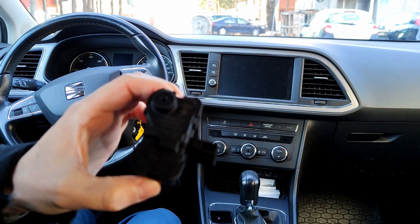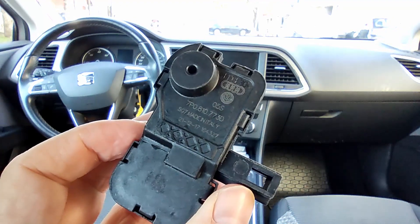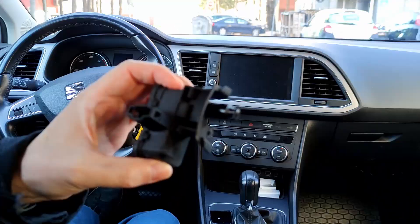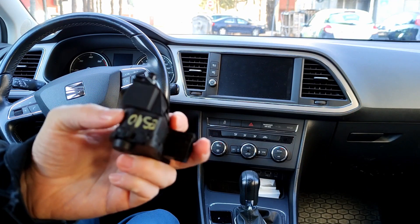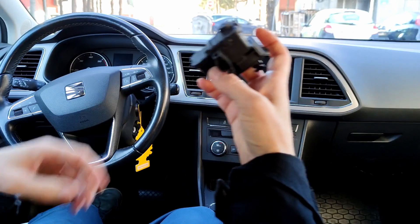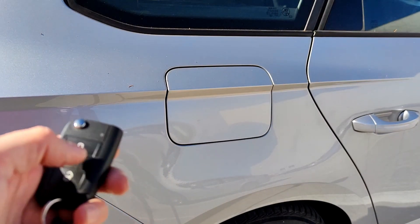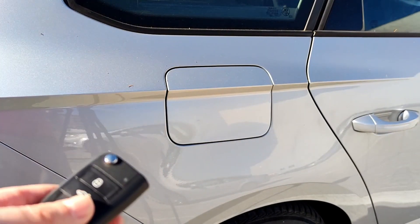This part is from a Skoda Fabia 2017. It is a common fault in Volkswagen vehicles and the part is the same as on this Seat Leon Mark 3. I go outside now to install this part. The problem is when I lock the car I can still open the tank flap, and when I unlock it is the same.